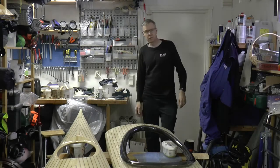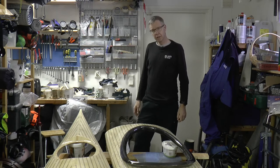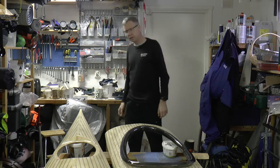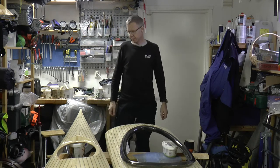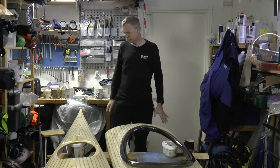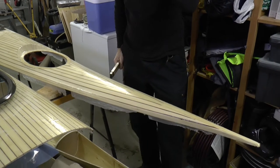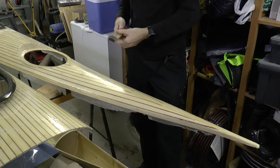Today I'm going to start thinking about the sail, the rig, and the mast. I need to do that in order to get the sails ready — they take about eight weeks to manufacture, and I want them ready for launching. So let's start. The first thing to figure out is how long the sail length I have.